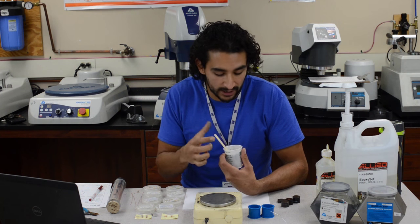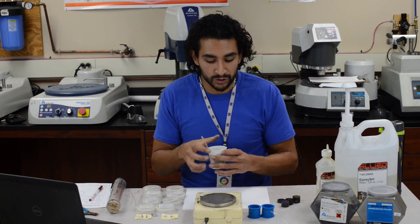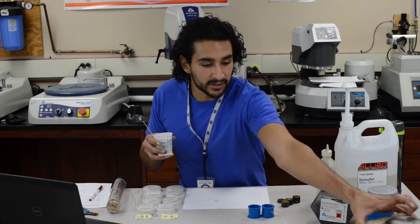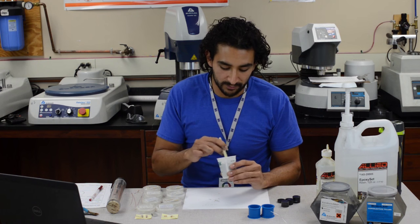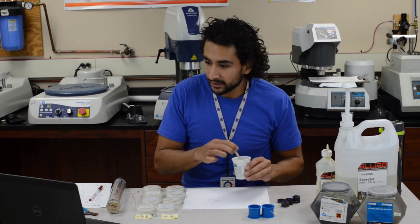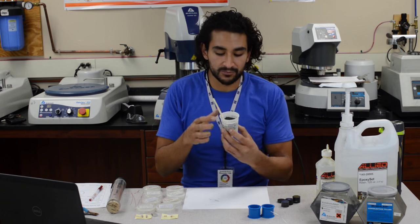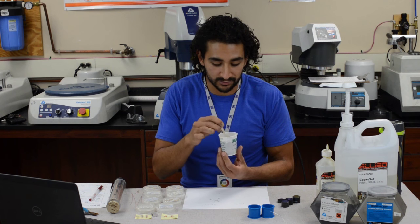I like adding this powder — it will never be as conductive as conductament no matter how much you add, but it sometimes helps under the SEM. You usually do other things to get around SEM imaging issues when you have epoxy, and I'll talk about that later. This is ready in about eight hours and will be as hard as a solid block.